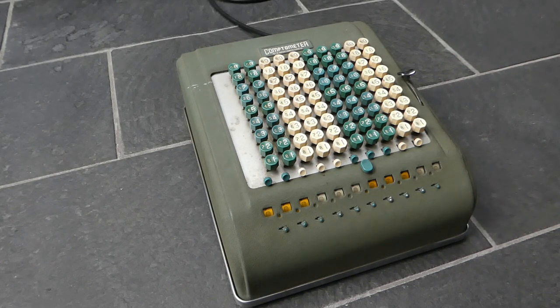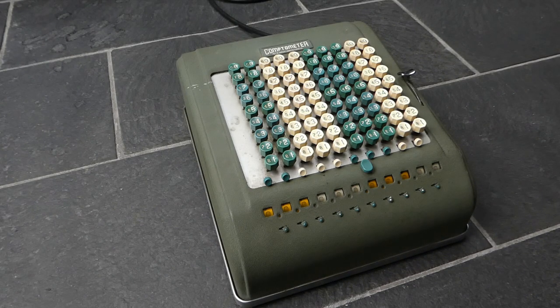So that was the Comptometer Model 3D11 992. Thank you for watching.